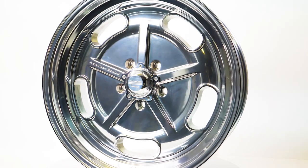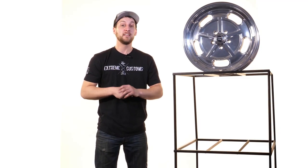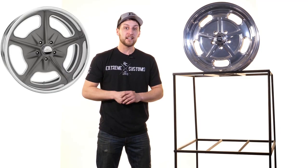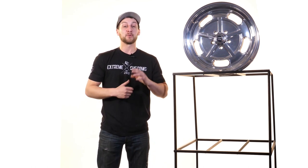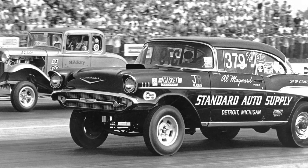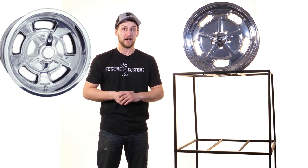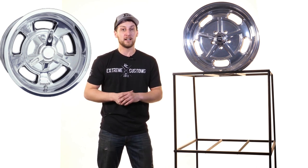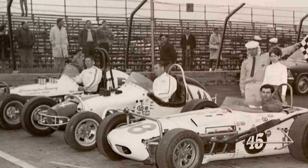So today we're checking out the American Racing VN 511. The VN 511 is a single piece cast version of the iconic Bonneville Salt Flats Special Wheel. Now you might have seen this wheel, but it was probably in a black and white photo, and it was probably taken close to 70 years ago. It's similar to a Hallibrand Kidney Bean style wheel that they used to run on an iconic Ford Thunderbird back in 1955, and they also ran this version of a wheel on some of the Indy cars and road racing cars of the day.